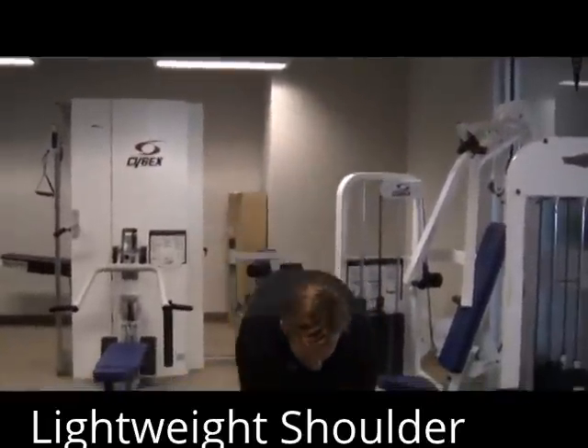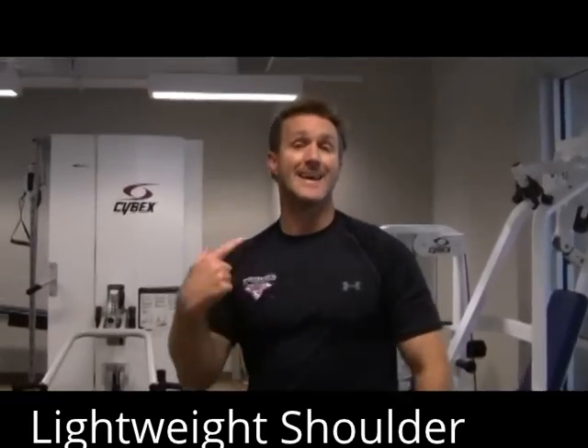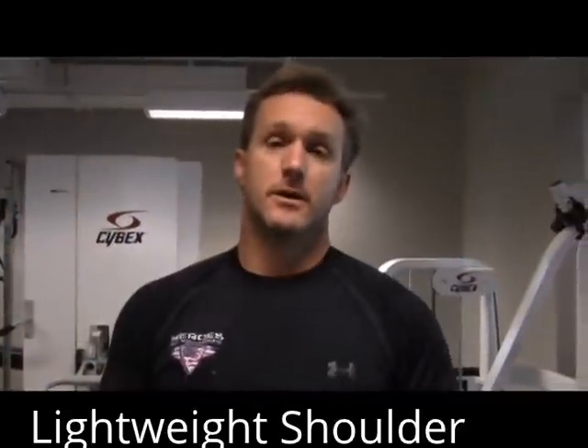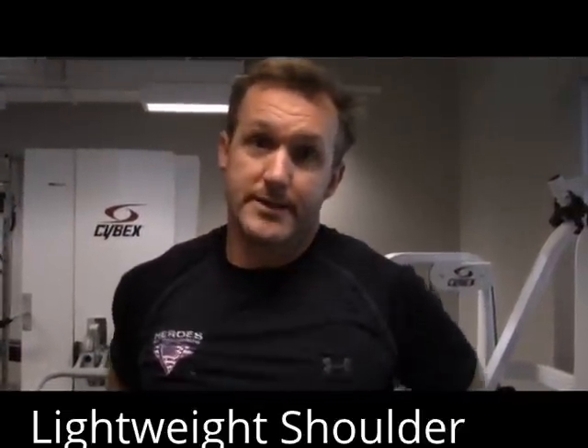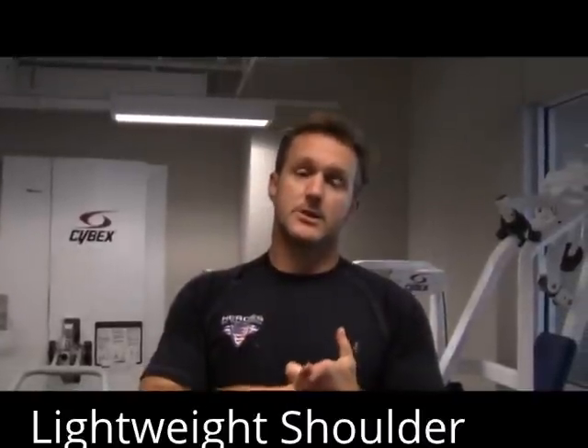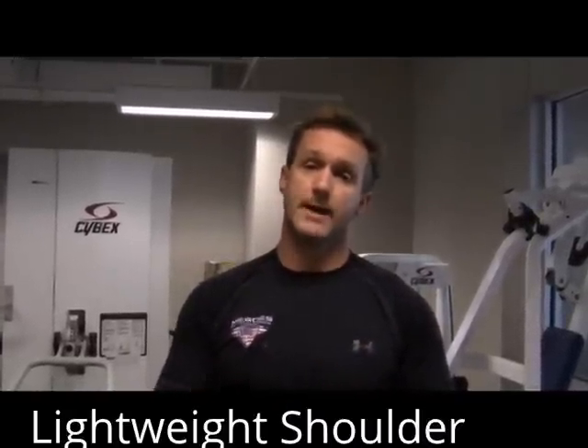If you want a fun one, repeat the whole thing again, this time without weights. By the time you get back to the military press, it's pretty heavy — the air gets heavy. Follow us at facebook.com/militaryfitness. This is Stu Smith, out.